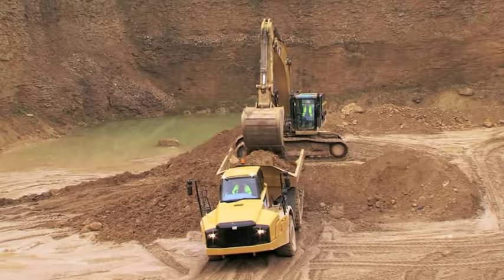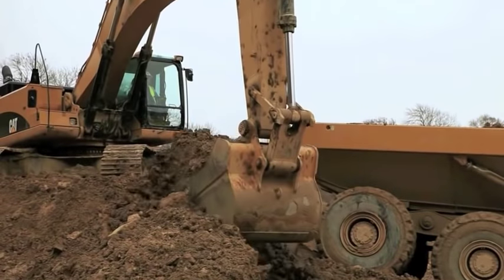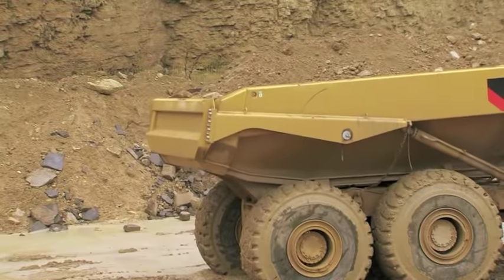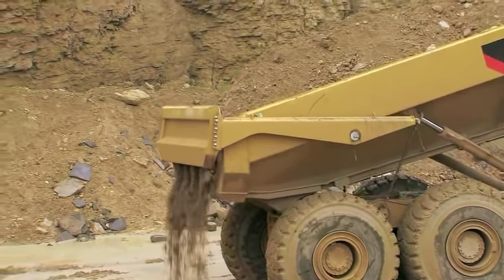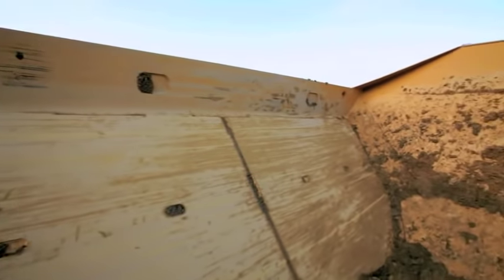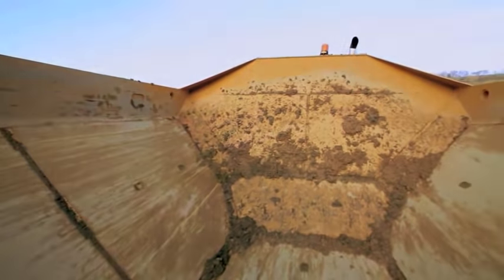The shorter the swing, the faster the loading. The loaded swing should go counter-clockwise so the excavator has a complete view of the truck. Using a scissor tailgate will help to retain material in the body. Liner plates will aid in protection against damage when loading abrasive materials and rock.